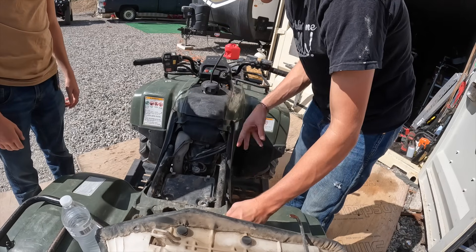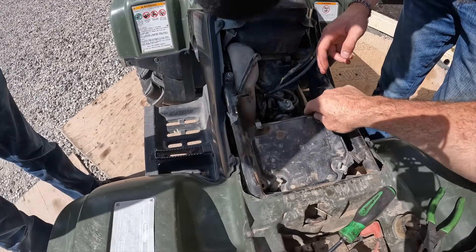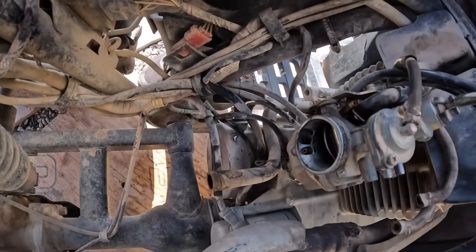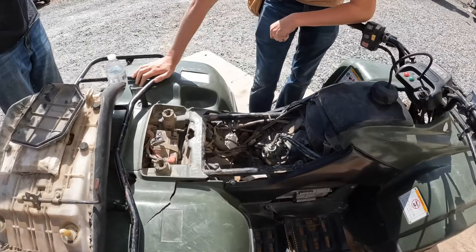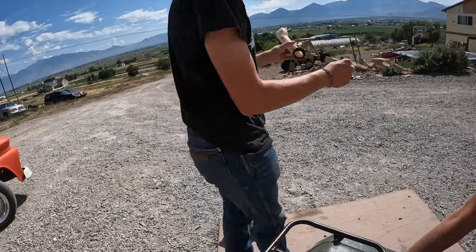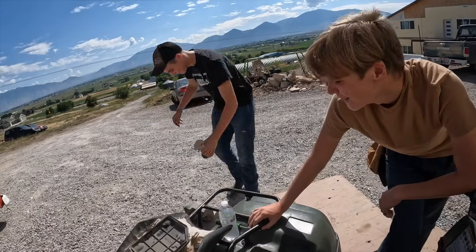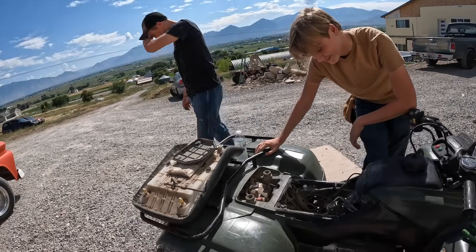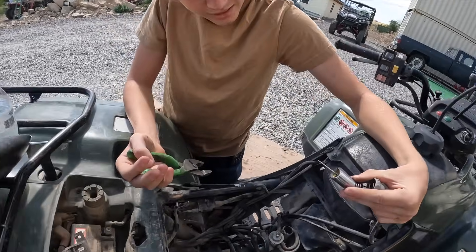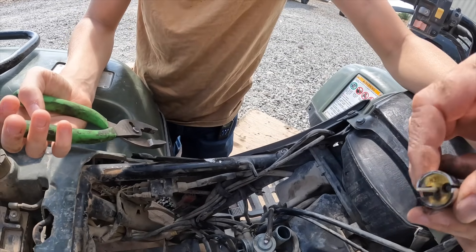Now we gotta tear everything off — another carburetor. You don't have to unbolt this because it's broke. Look at all that junk in there — look at all this dirt! It's only been off-road. Let's get the rest of the stuff off and pull it apart. Doesn't look too bad in there.